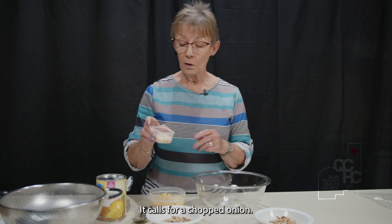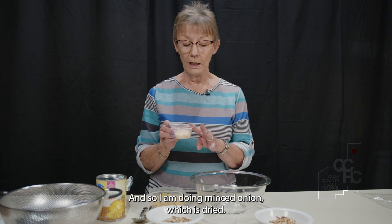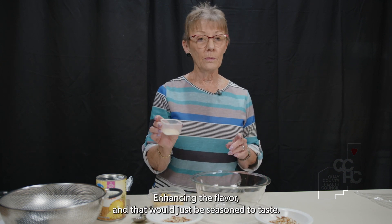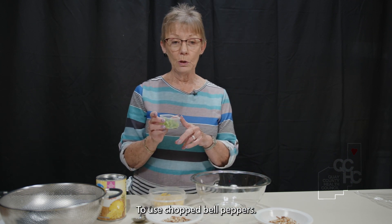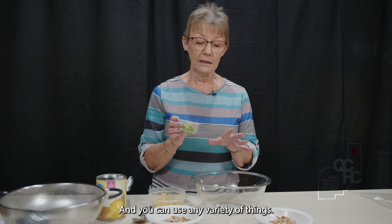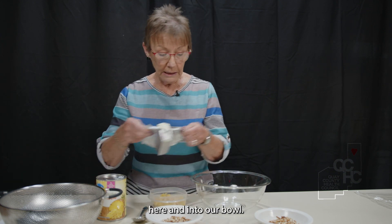It calls for chopped onion, but I don't get along well with chopping onions, so I'm using dried minced onion. It also calls for seasoned salt for enhancing the flavor, seasoned to taste. I've chosen to use chopped bell peppers, and you can use any variety of things. So first of all, let's get this cream cheese out and into our bowl.